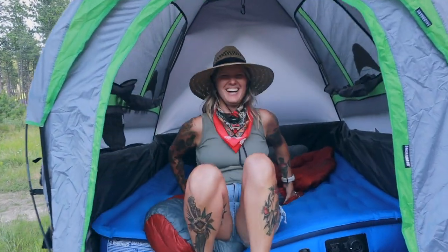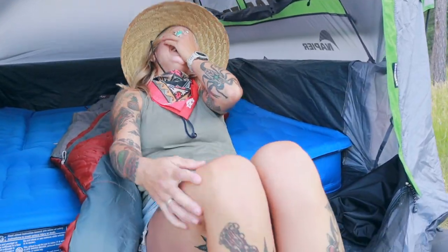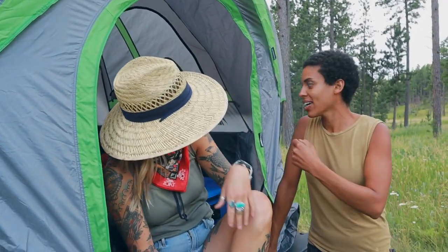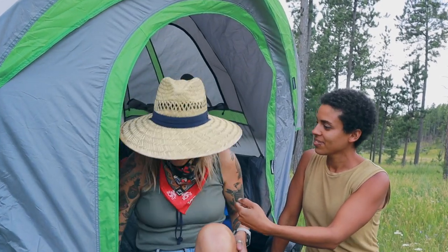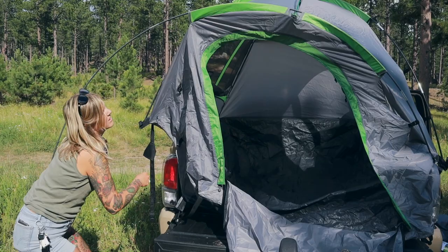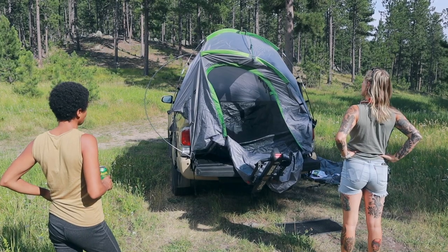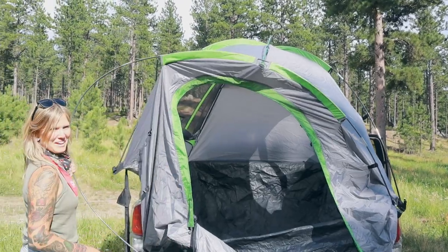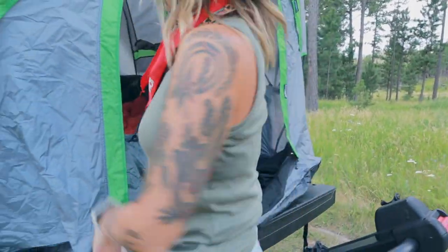Shelby is waking up from a nap in her truck bed tent. She describes it as a bit of a challenge to set up — they lost the instructions, were sweating trying to figure it out. It's an IKEA-style tent setup on her truck bed. As she puts it: 'It ain't no van, but look at that!'